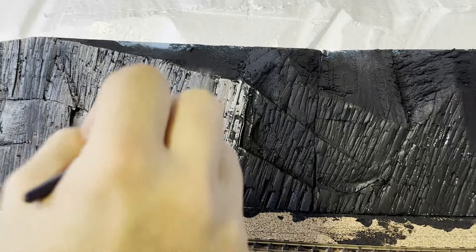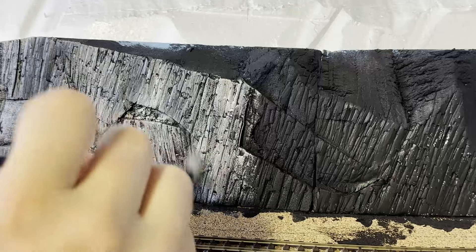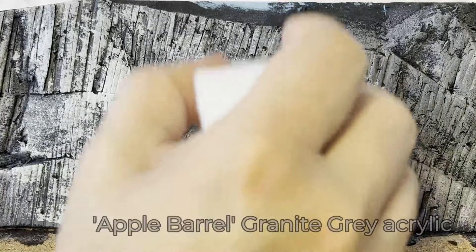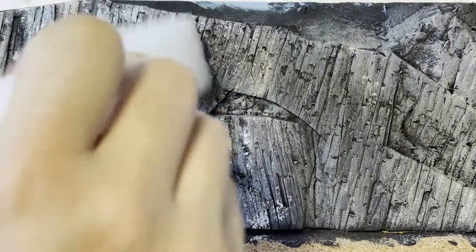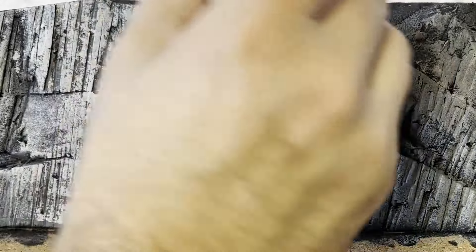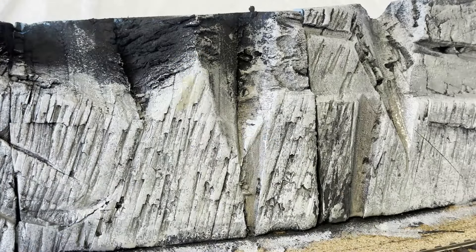I'm trying to keep the paint application on the downstrokes to encourage shadows below. The next shade of grey is applied in a different method. The tool in hand is just a scrap piece of packing foam material, and I'm using this to dab paint onto the rock face. This is giving a very different look to the paintbrush. The only issue at this point is that the rock is, well, grey — and rock isn't actually grey, so I need to add more colour variation.